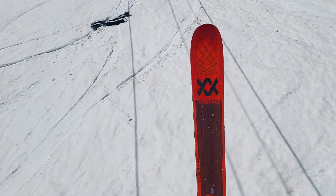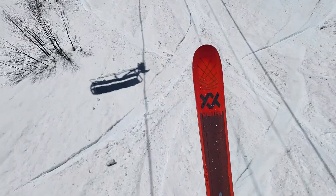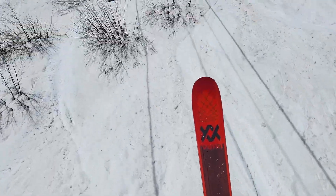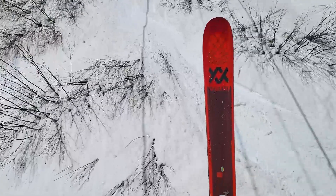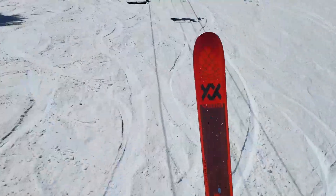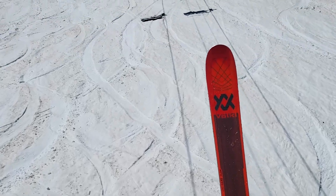I'd say this is like a very solid B-plus ski. You really do get used to it, and it holds well — it's stable and making some really beautiful turns. I like this ski a lot. Now that I've had a few runs on it, I'd say this is a solid 8 out of 10.